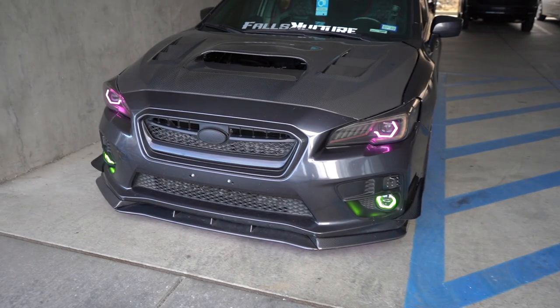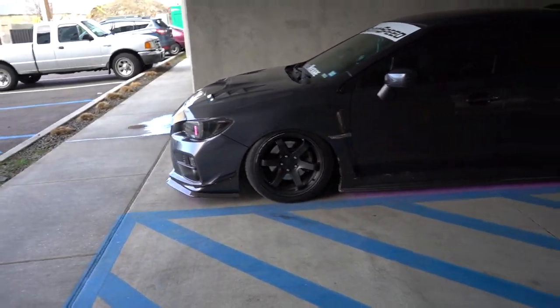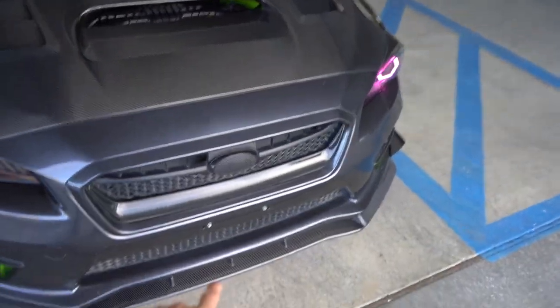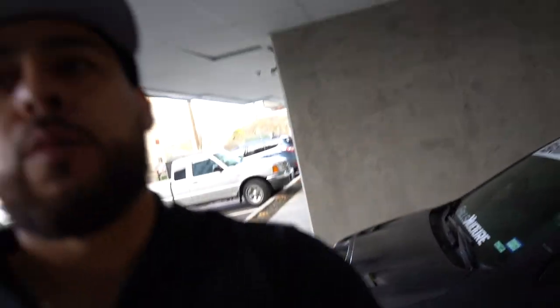Alright guys, check this out — this guy's done so much to this car. This son of a bitch already bagged his car, that's something I really want to do to my car. He's got the carbon fiber Burns Auto lip, carbon fiber hood with canards. We're gonna do a more in-depth walk-around in the next couple videos, but today we're gonna focus on the unboxing for the wide body kit.